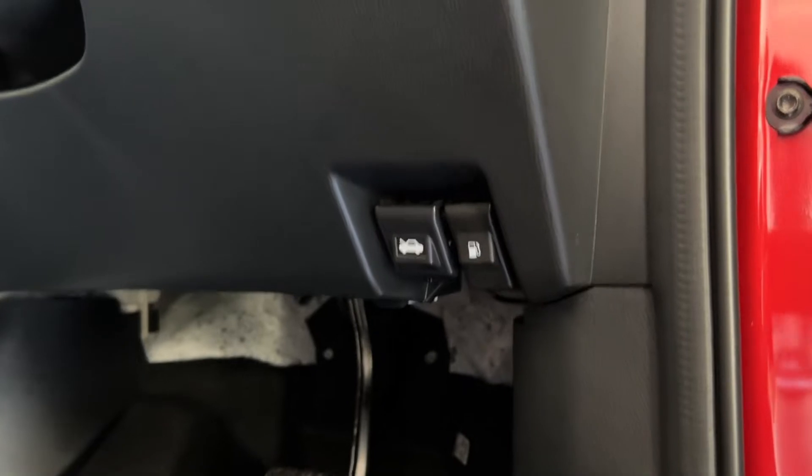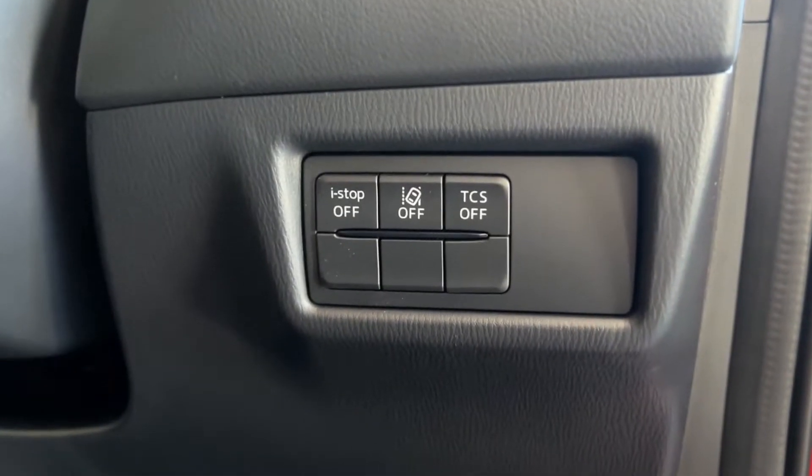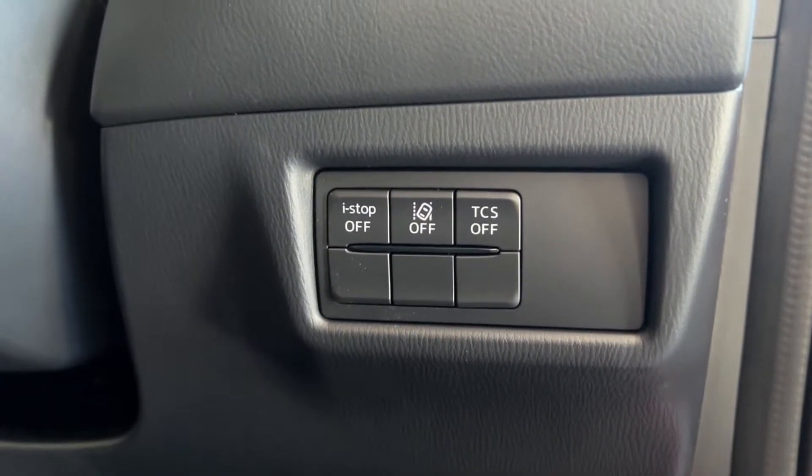Coming down from there, you can see you've also got your fuel latch and also your bonnet latch. Up from there, you can see you've got your i-stop off button, lane support off button and your traction control off button as well.